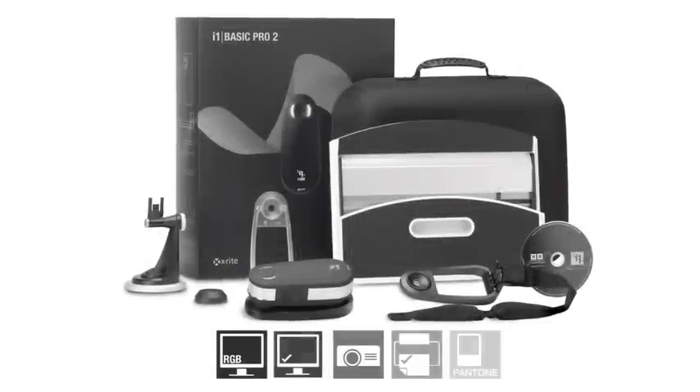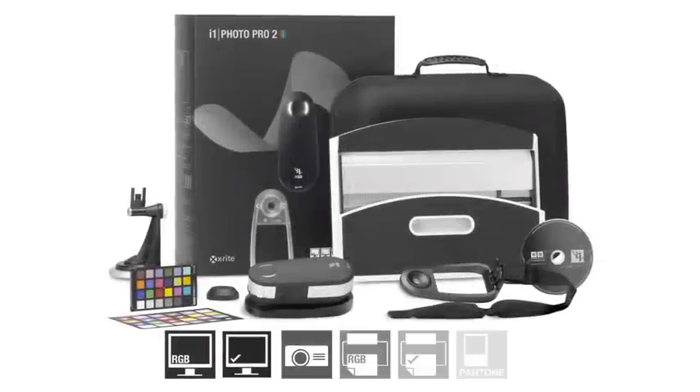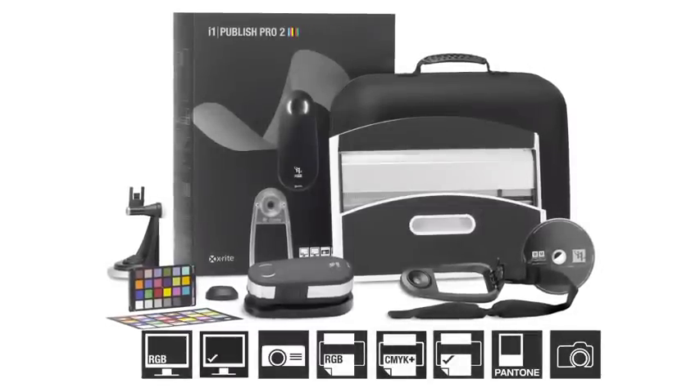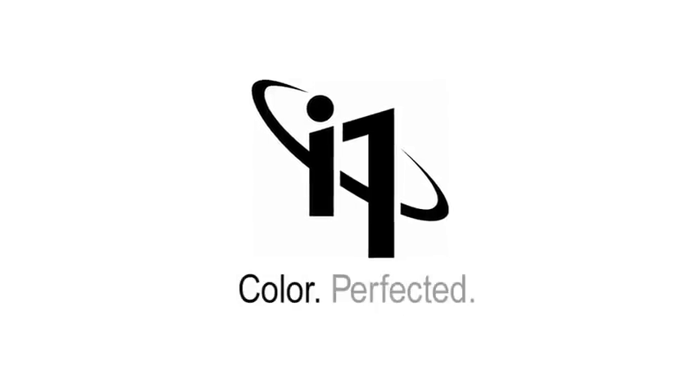The all-new range of i1 Pro 2 solutions is more accurate, more reliable, packed with more features, functionality, and value than ever before. We made it more perfect in every way. There are three new solutions to choose from: i1 Basic Pro 2 for spectral measurement, monitors, and projectors; i1 Photo Pro 2 for complete RGB workflows; and i1 Publish Pro 2 for complete RGB and CMYK Plus workflows. And if you want to add automation, consider the latest i1 IO. You demanded perfection, and we delivered it. i1 Pro 2 solutions. Color. Perfected.